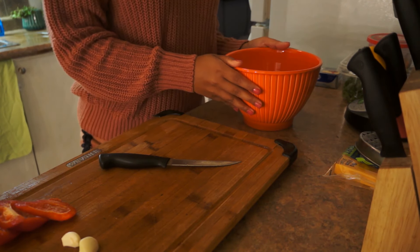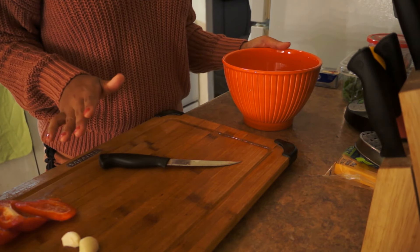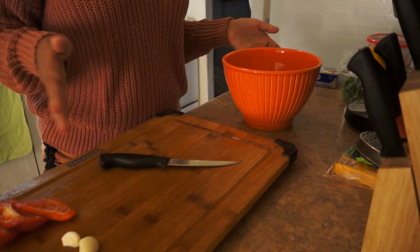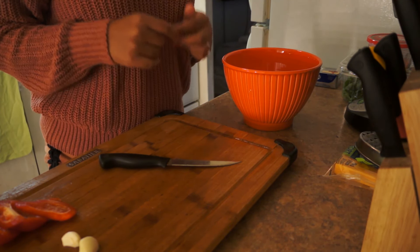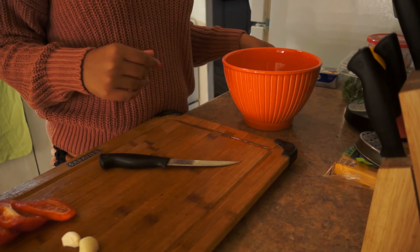Hey guys, what's up? Welcome back to my channel. So I'm going to be making my favorite dip of all time. I usually eat this not all the time, obviously, because it is quite rich — and by rich I mean fattening. So if you care about fattening things, then make this once in a while like I do.